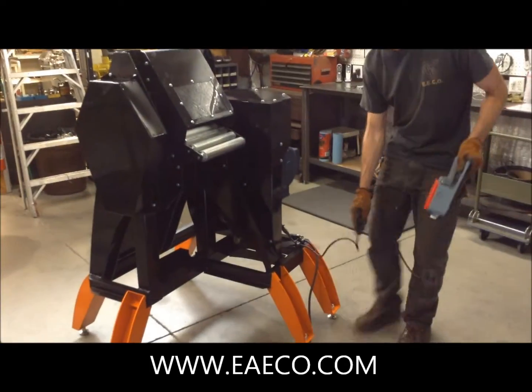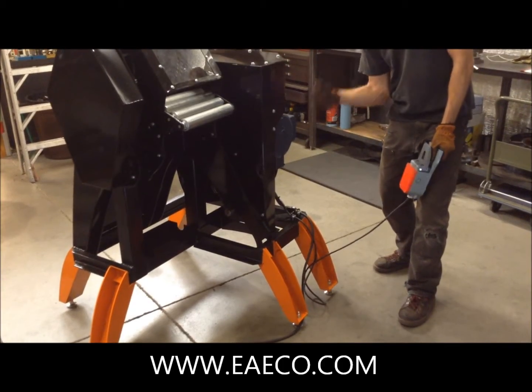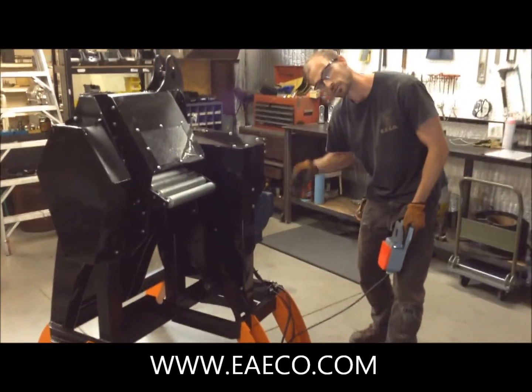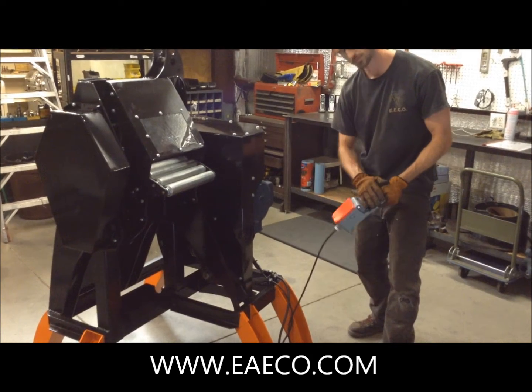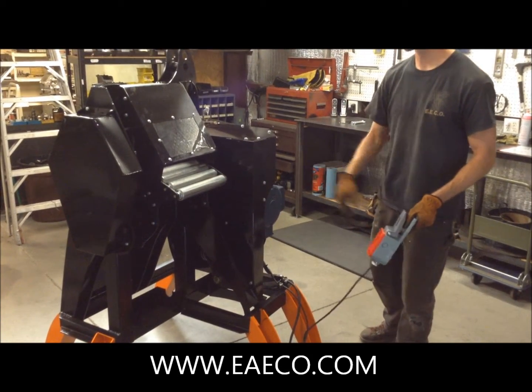We also have a reversing function on the machine back here. Once the machine has come to a complete stop, you can switch its direction, then depress the foot pedal switch again to turn it on to do what you need.